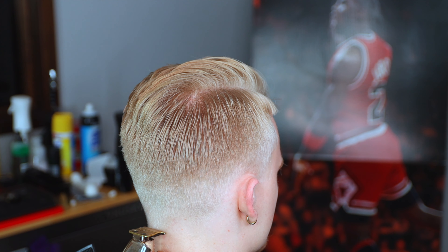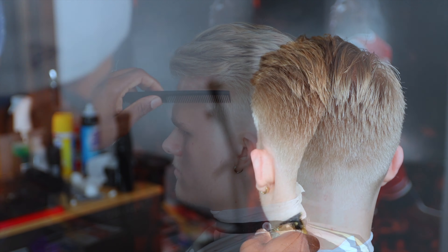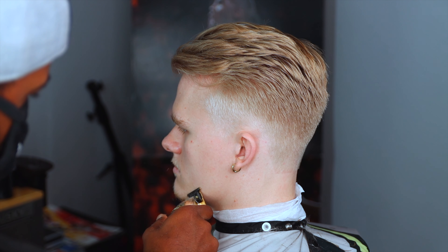I know a lot of you guys would have just tapered it out, but you got to give people what they want. I think this haircut just looks great - my guy looks like the big Russian from Rocky.